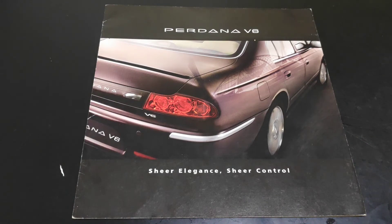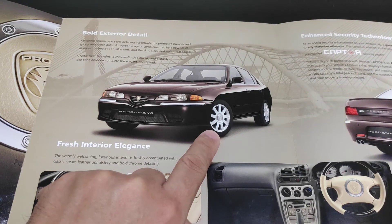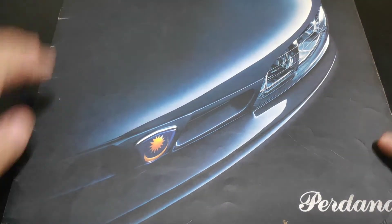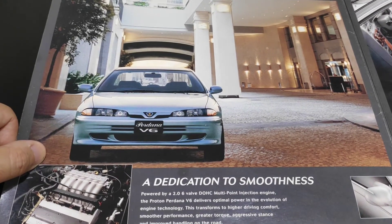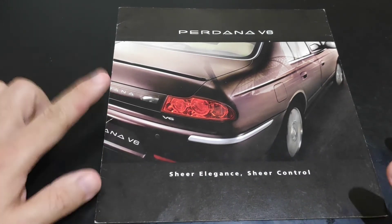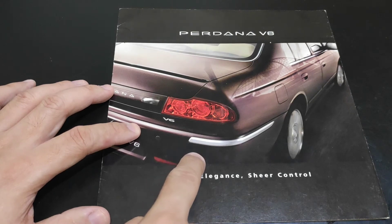Judging from the rims, this is the 2005 to 2010 version. To summarize: the four-cylinder Perdana was available from 1995 to 1998, the Perdana V6 from 1998 to 2003, then there was an intermediate version from 2003 to 2005 — I don't have the brochure for that one — and then the final version from 2005 to 2010 before the Perdana was terminated. There was no Proton Perdana until 2013 when they used the Honda Accord platform.